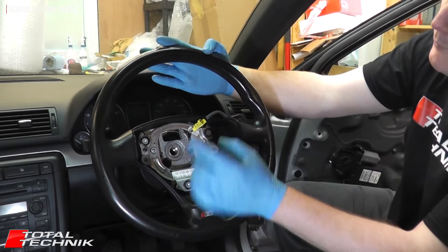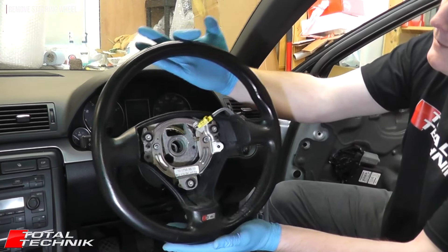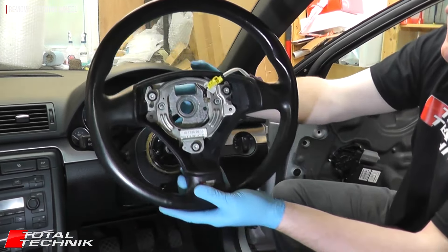Remove the plug, then gently remove the whole thing from the car — that is your steering wheel removed.